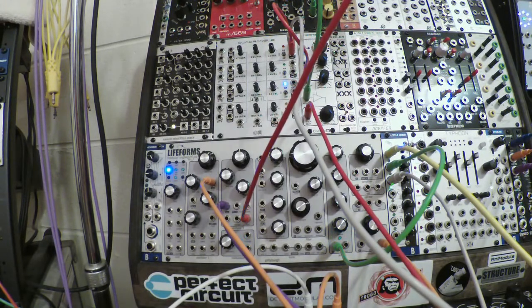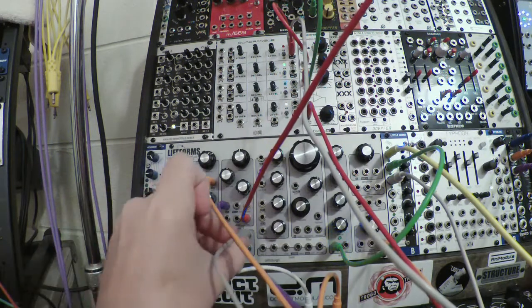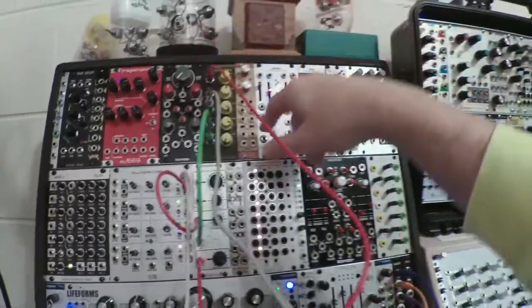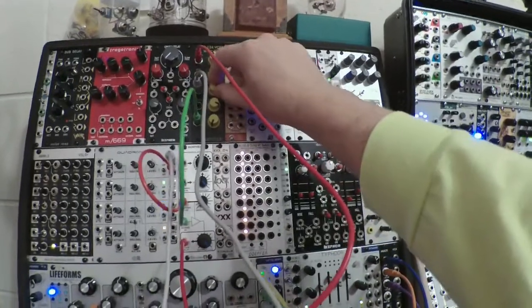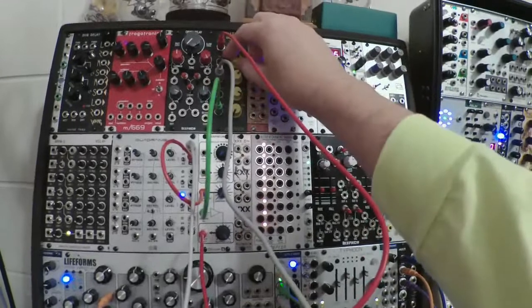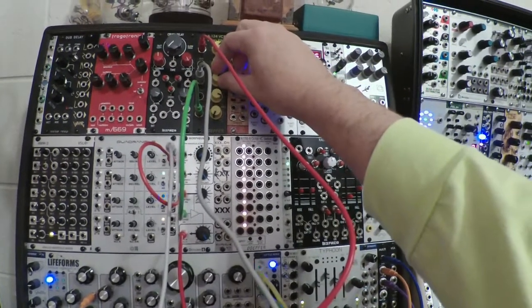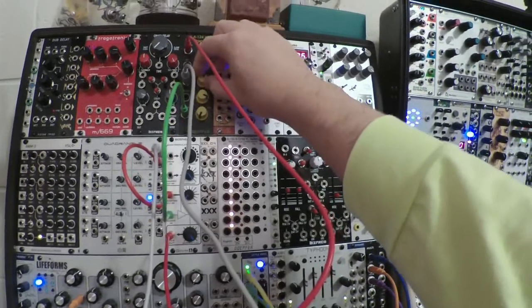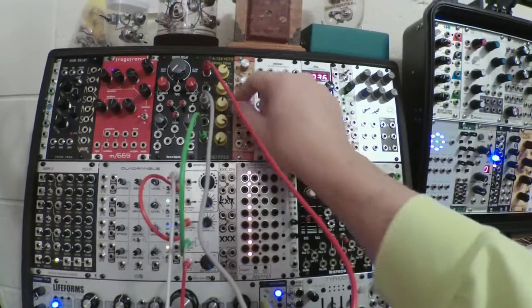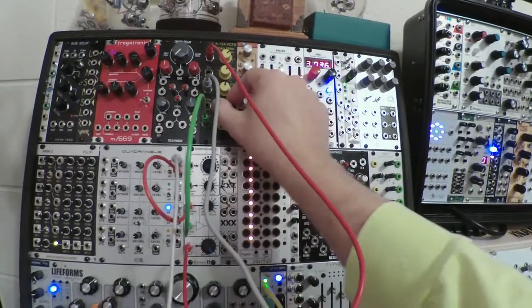Let's modulate that filter. I'll use this same LFO down here — take the sine output and plug it into CV2. There's an attenuator on board for CV2, which is why I chose that.